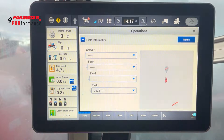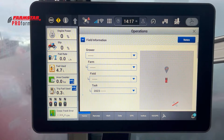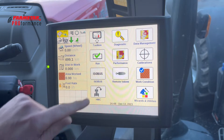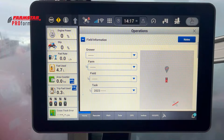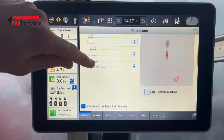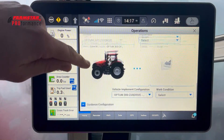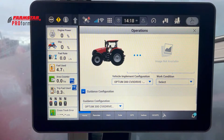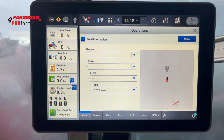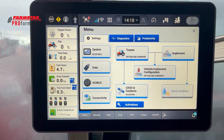Moving to the top right-hand side, we have the Operation screen, which is very similar to the Profile screen on the Pro 700 — whether that was in a run screen or accessed via the Performance tabs. This time, luckily, we don't need it in a run screen because it's easy to get to by clicking that single farm icon in the top right corner. You've got Grow, Farm, Field, and Task, and you can select your implement and vehicle configuration. The Task is now the work control — creating a new task creates a new coverage map.